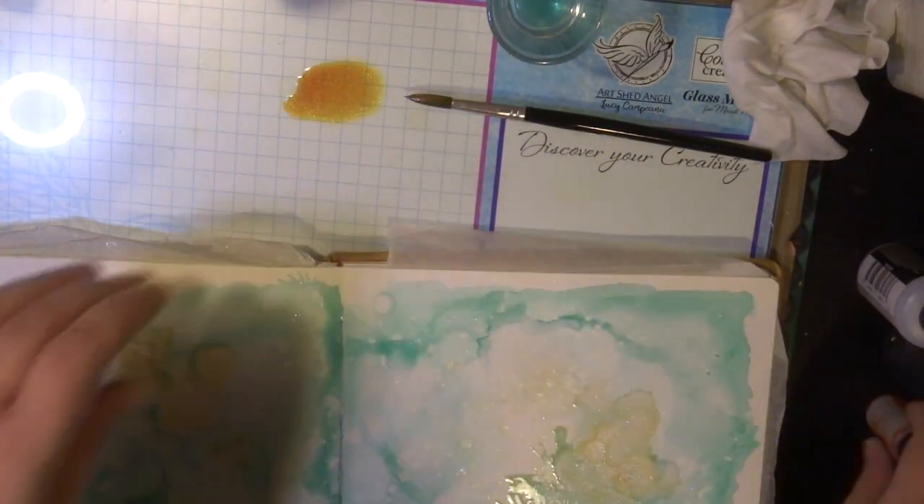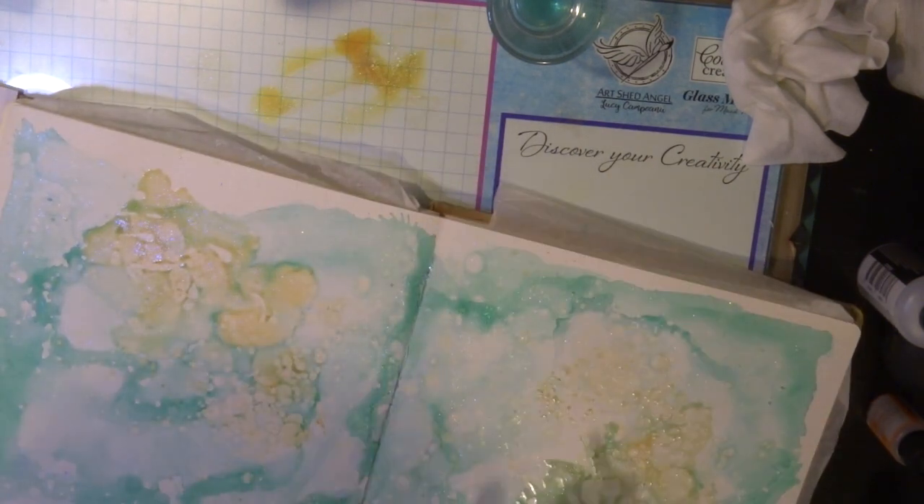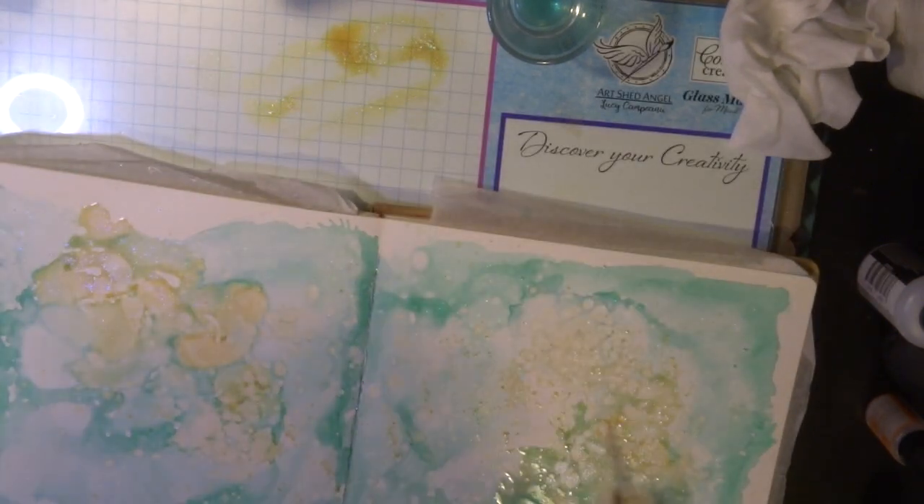Once I've created my page, I'm going to leave it to completely dry. I must emphasize that the alcohol ink must be completely dry before you start stamping over the top.